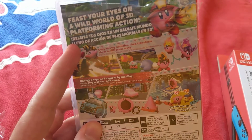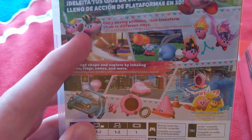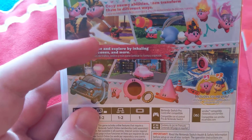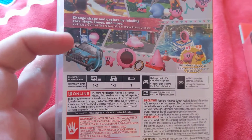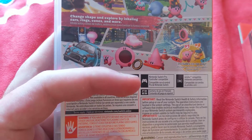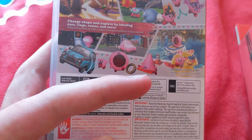And also, this one says in Spanish. Copy enemy abilities then transform them in different ways, change shape, explore by inhaling cars, rings, cones, and more. This one also says in Spanish. And that says TV, Joy-Con controllers, Nintendo Switch Game Pad, and Nintendo Switch Pro Controller compatible and Amiibo compatible.